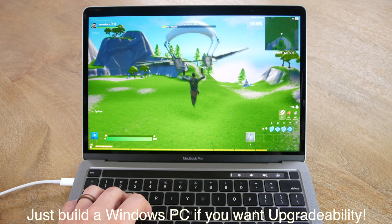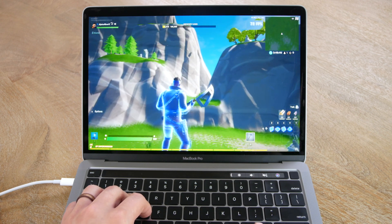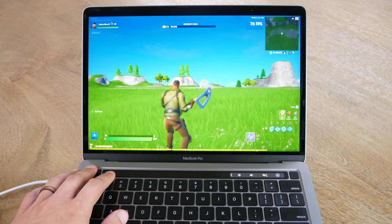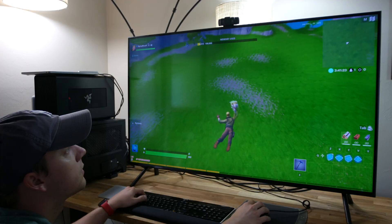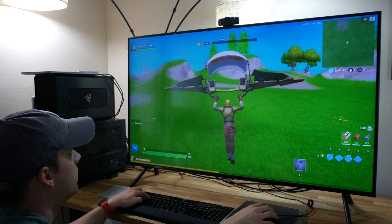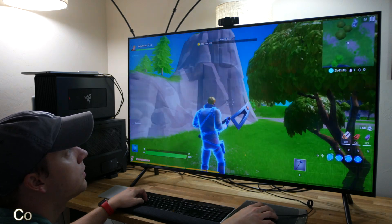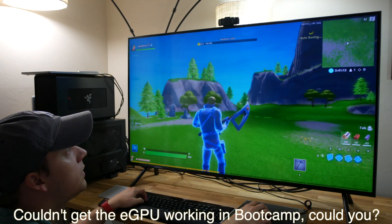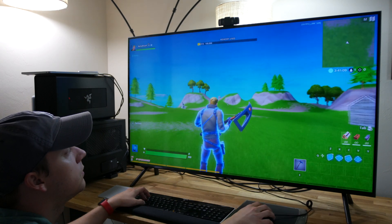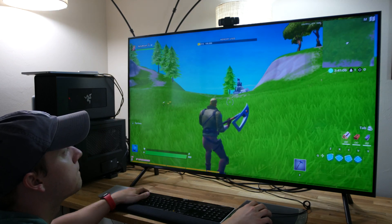As far as gaming goes, I tested Fortnite at 720p lowest settings with and without the eGPU. The game ran in the 80s FPS without the eGPU, but increased almost threefold to the 220s with the eGPU — that's a massive improvement. Additionally, Fortnite isn't even really optimized in macOS as it is in Windows, so stay tuned for a follow-up video where I do a thorough in-depth gaming review using both macOS, Windows, and Parallels. Let me know in the comments which games you'd like to see me test.